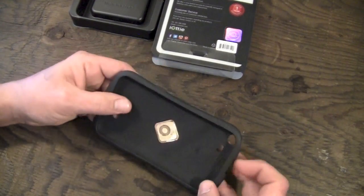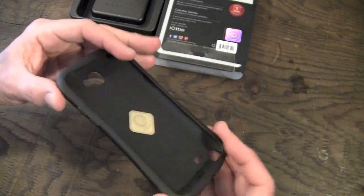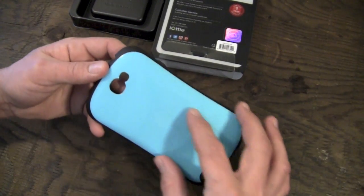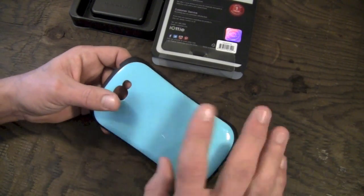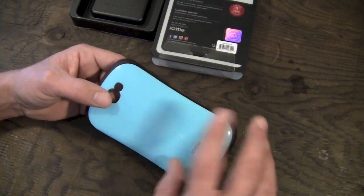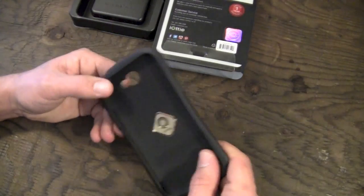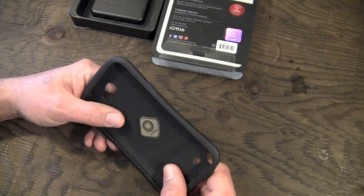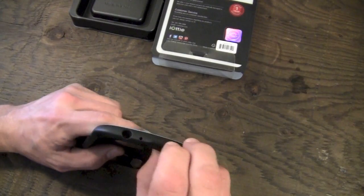Basically what we have here is a two-piece hybrid style case. It is a TPU inner case, and then on the outside on the back, it has a polycarbonate back fused onto the TPU. So you're getting a hybrid style case — easy in and out of the pocket with the polycarbonate back, but you're still getting the impact protection of the TPU material, particularly around the edges.